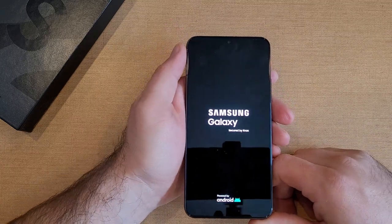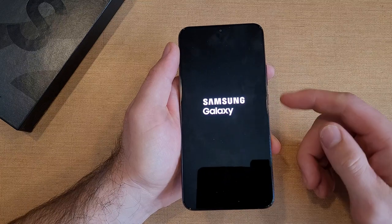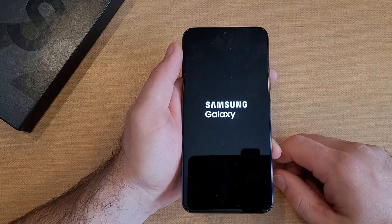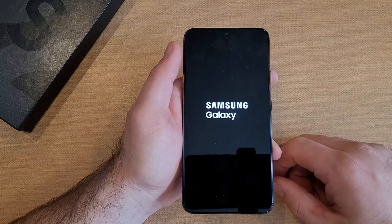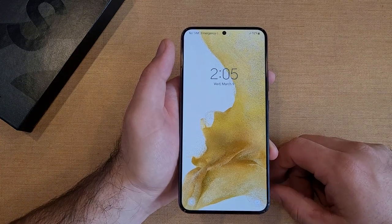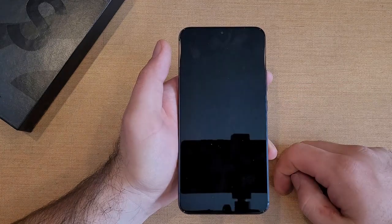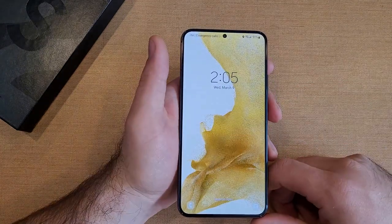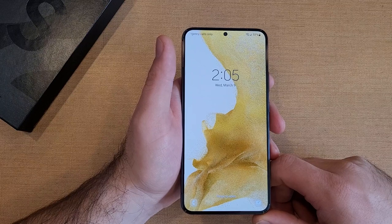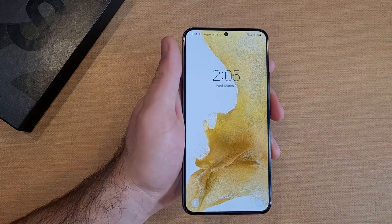So there you guys have it — five ways of powering off your Samsung Galaxy S22, including the shortcut by pressing and holding that side button. Hope you guys found this video helpful. If you did, be sure to give it a thumbs up, share it with anyone who might need it, and check out the Samsung Galaxy S22 playlist in the description below. Thank you all for watching — have a good day.